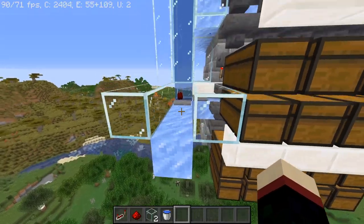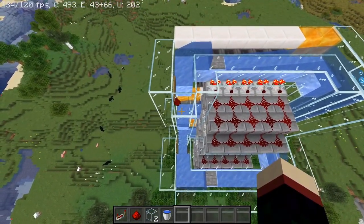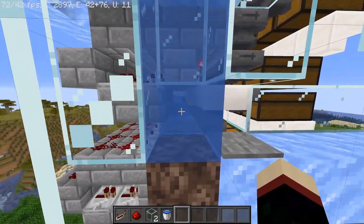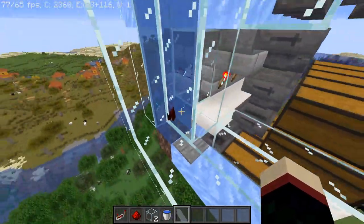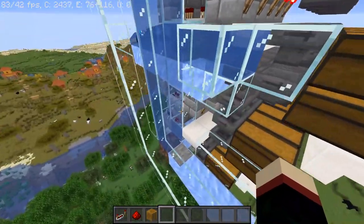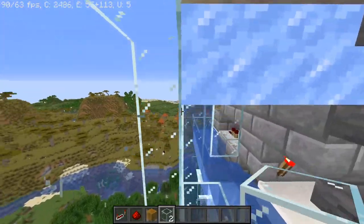There we go — it's going up. We know that the first two thirds of it work. Now it's going around, going across. Let's watch it here — there it comes. That's really annoying. Okay, I just fixed this: all of these here need to be glass panes. That's a little bit difficult to see — let's just put blocks here so you can see that.